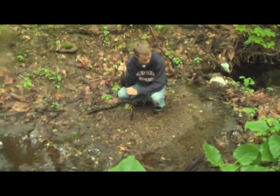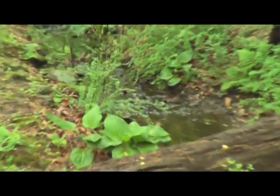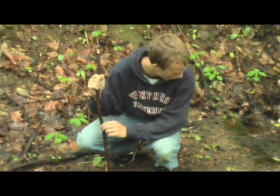Now, we've been looking at this stream, and in some places it's flowing, in some places it's not, so I don't really know what to think about this, so I'm going to use two methods to try to clean this water.